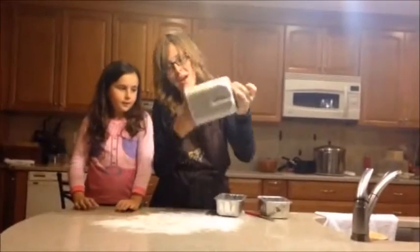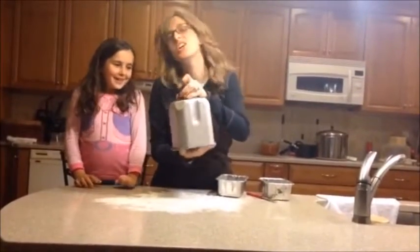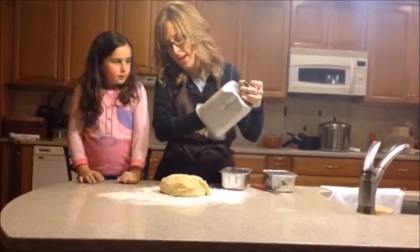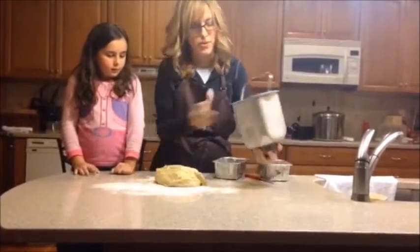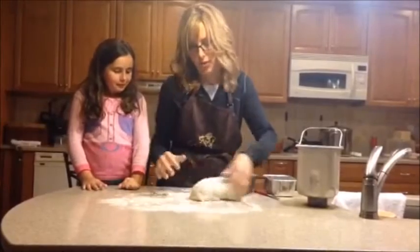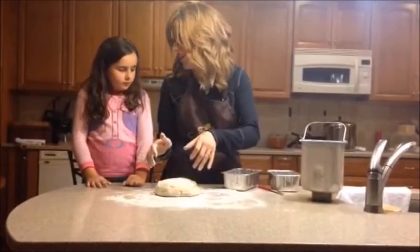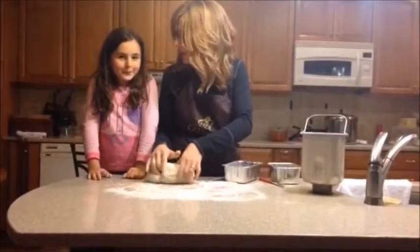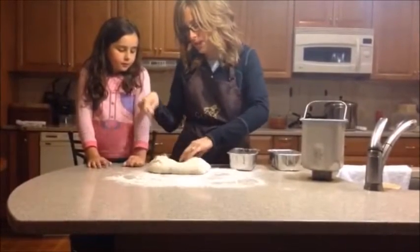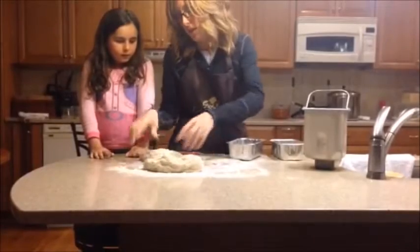Our dough is ready and it came out so beautiful. We put some flour on the counter because we're going to turn this dough into challah. We're going to move the dough around a little bit in the flour so it's not sticky, and we're going to braid it into two challahs. Tu B'Shvat is special because it's about the trees — it's the birthday of all the trees. It reminds us of Eretz Yisrael and all the special foods of Eretz Yisrael on Tu B'Shvat, the birthday of the trees.